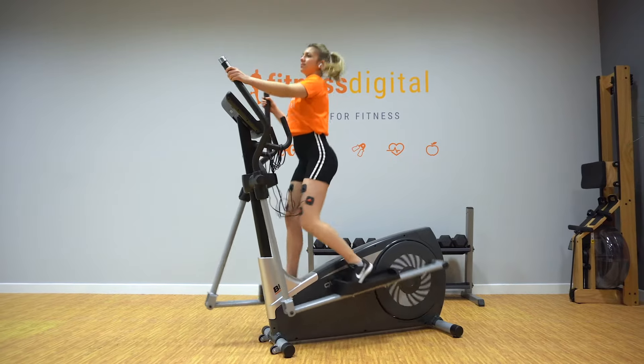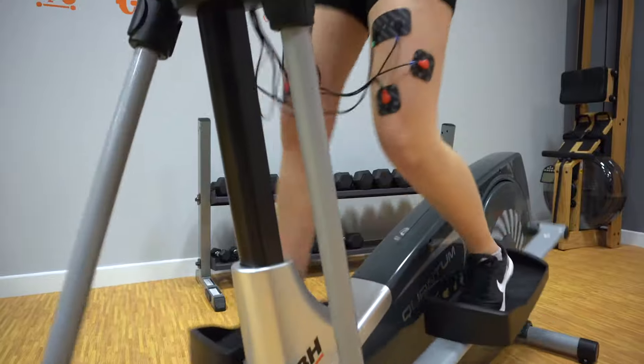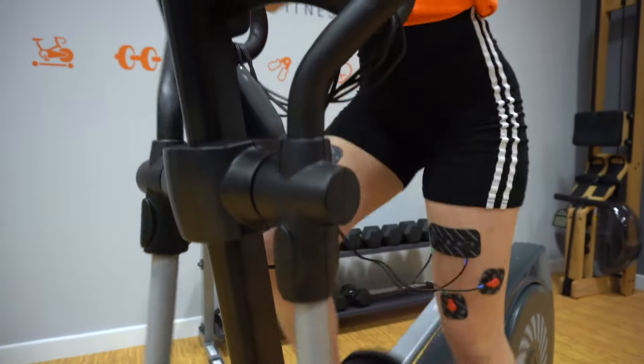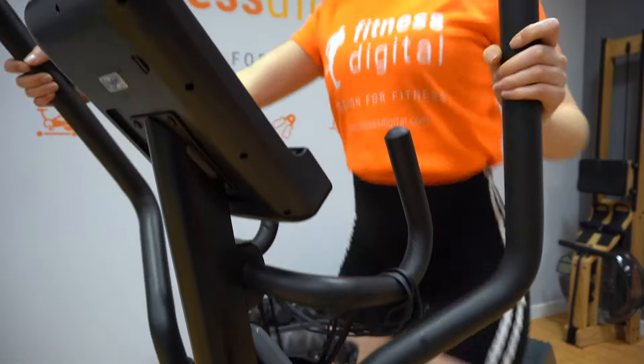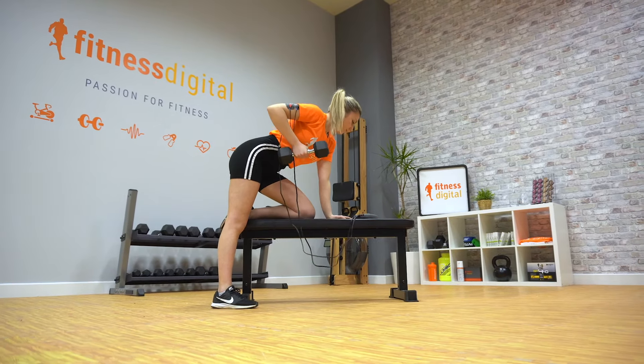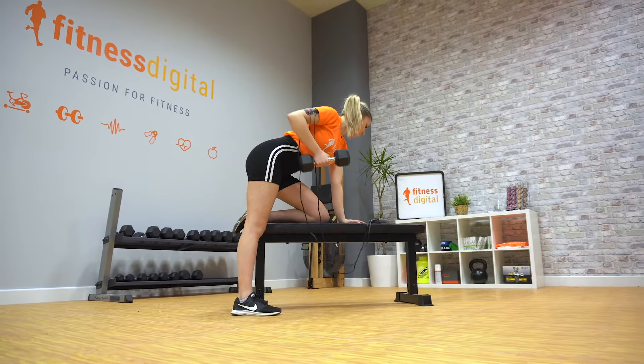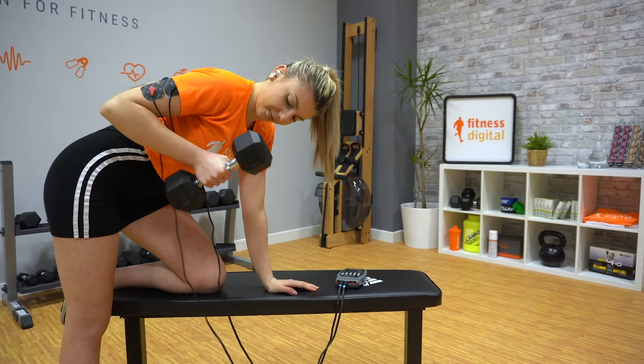On the other hand, endurance type programs improve the oxidative capacity of muscle fibers, which means they improve your endurance so you can train harder and longer. If you are looking to define your muscles, give them tone, or relax them after a training session, fitness and strength programs will be best suited to achieve this.